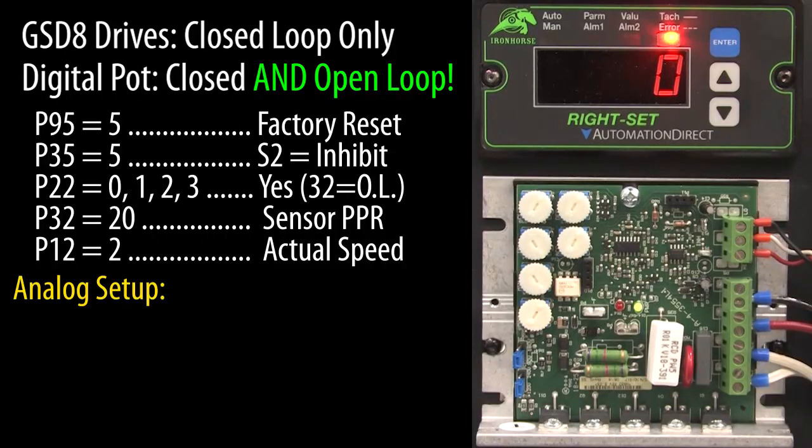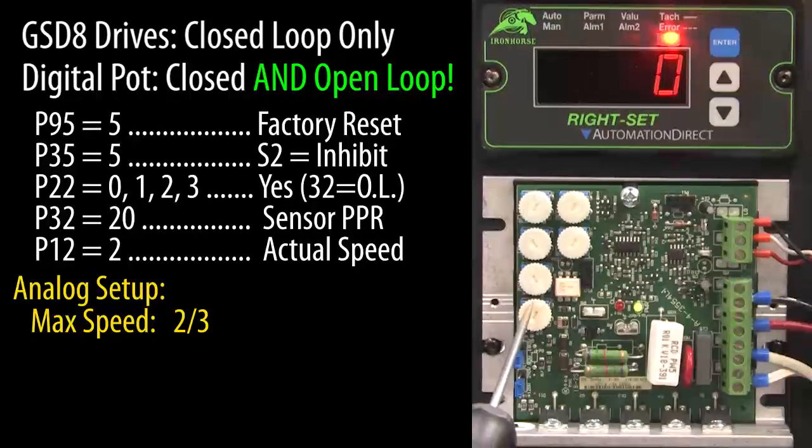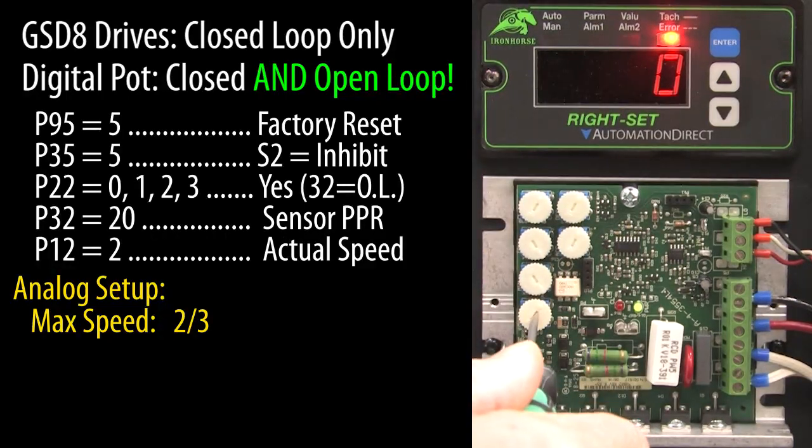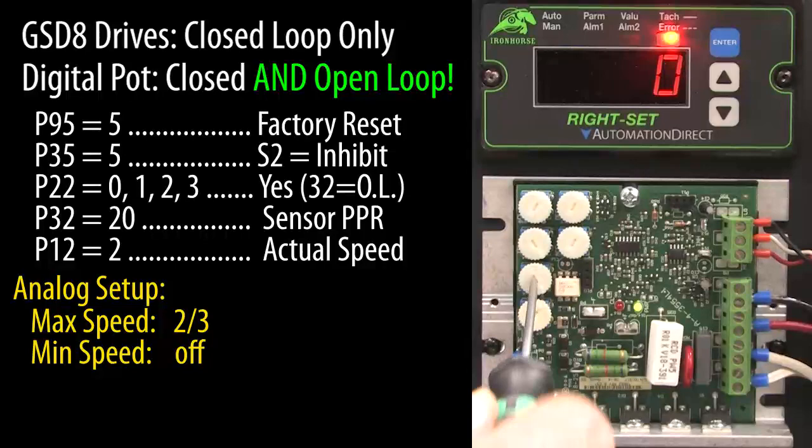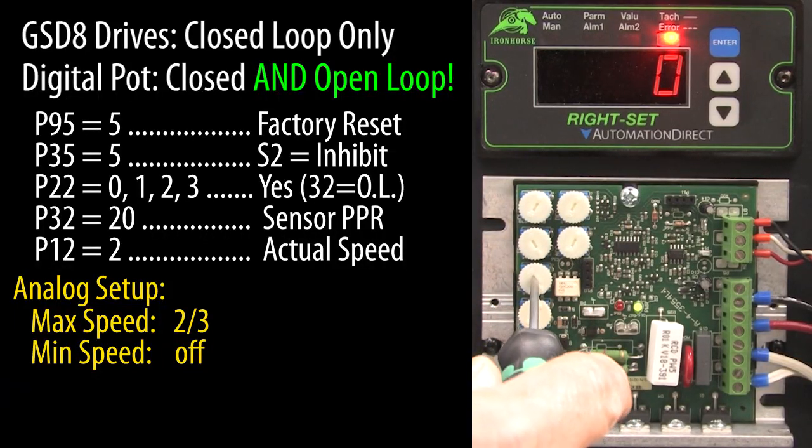Before we ramp this up to some speed, we need to set up the configuration potentiometers on the analog drive to be compatible with the new digital potentiometer. First, we need to make sure we lower the max speed setting to roughly two thirds of full scale. If it is set too high, the digital potentiometer may not be able to get a stable result. If it is set too low, it may never get the motor up to speed — two thirds is a good starting point. I will also turn the min speed all the way down so it doesn't limit us on the low end; the digital potentiometer can handle that for us.